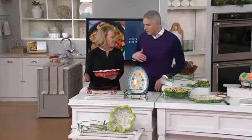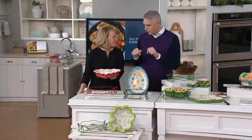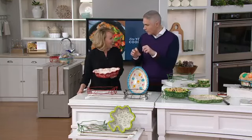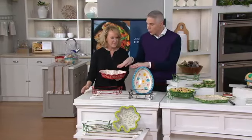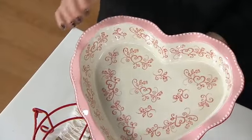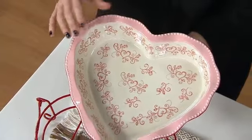I love baking pies, and this Thanksgiving I made a cherry pie for the very first time ever, like a tart cherry pie. I would die to be able to make a cherry pie in a heart shape like this. How cute is this?